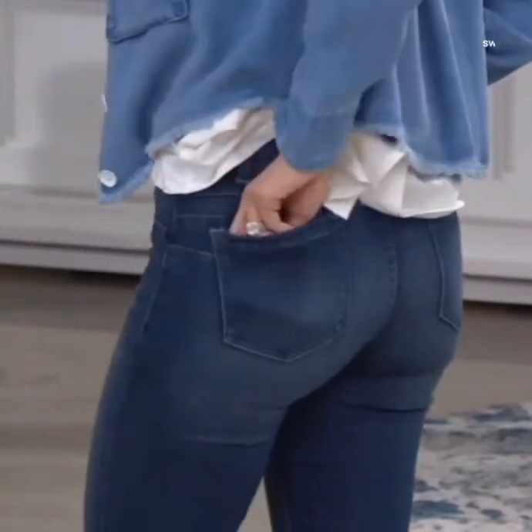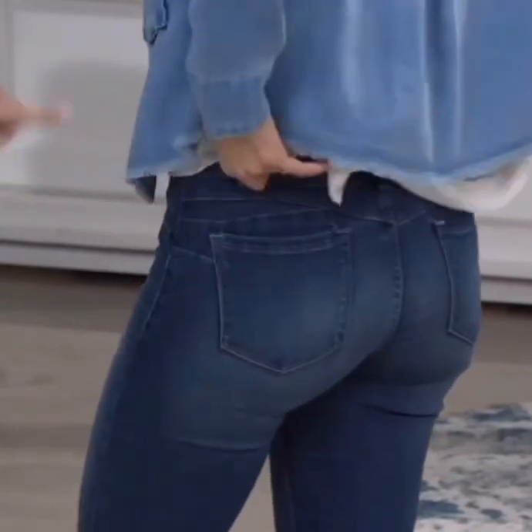The pockets are sewn down, but they are real in the back. In fact, I have my lipstick — I've just been hiding my lipstick everywhere.